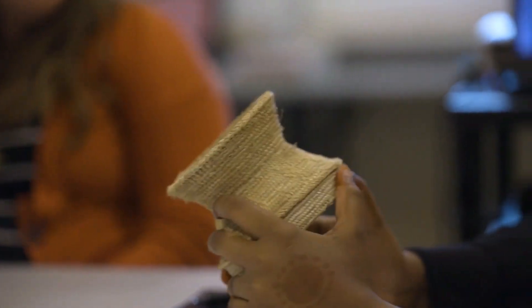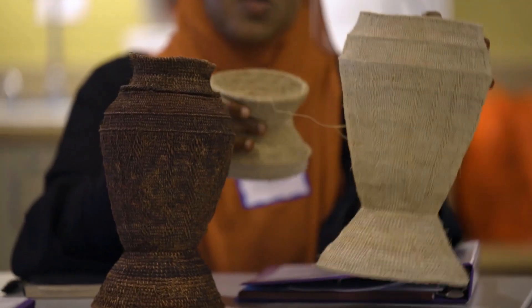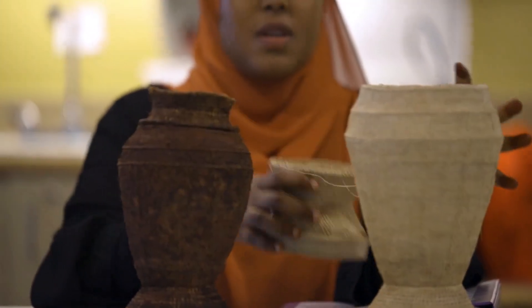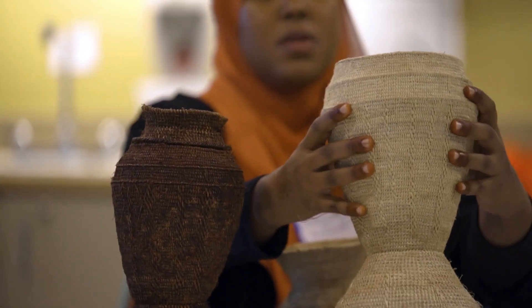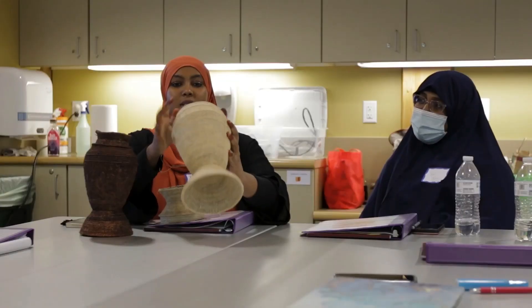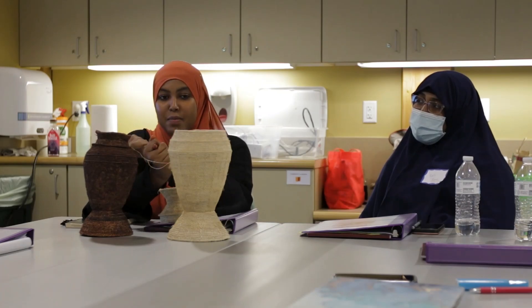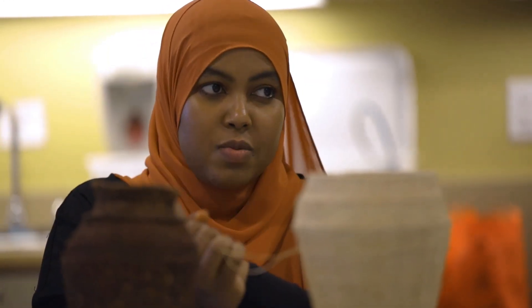Somali nomads typically use these, and insects like to eat them. So the containers are treated to stop insects from eating them, to make the structure rigid, and to beautify them a little bit more.